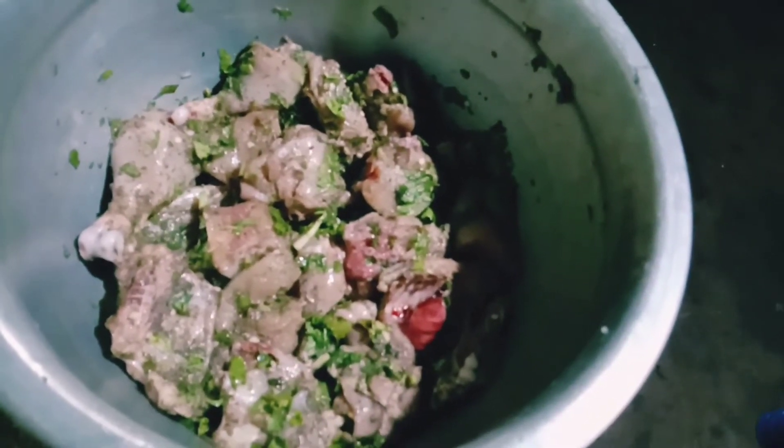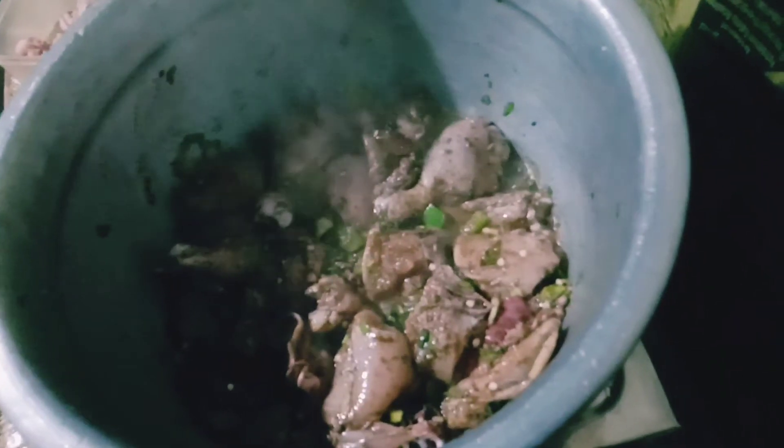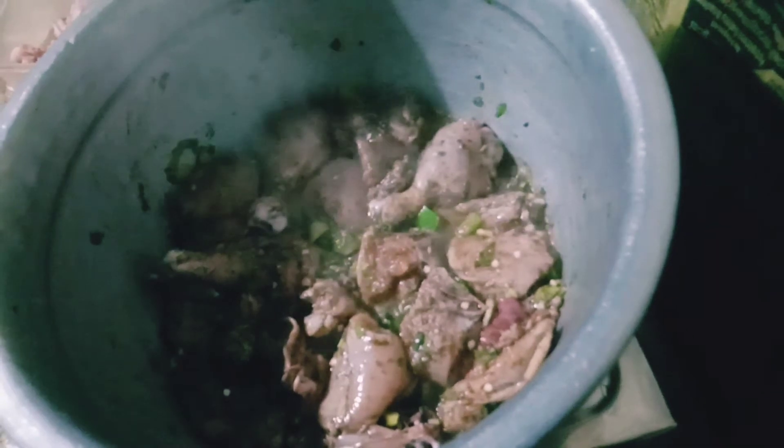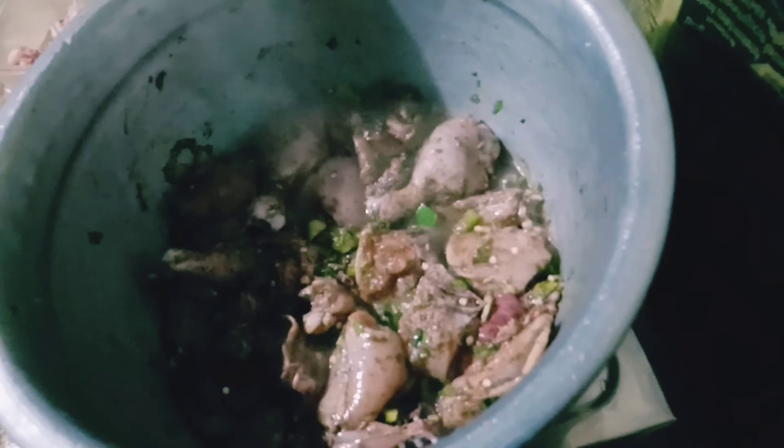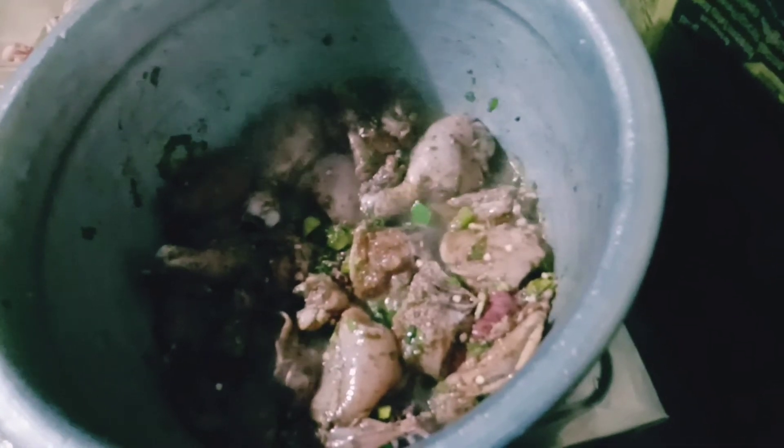Mix the egg. I'm going to add the egg. This is a part of the rice — I bought the rice.